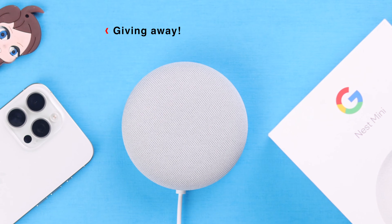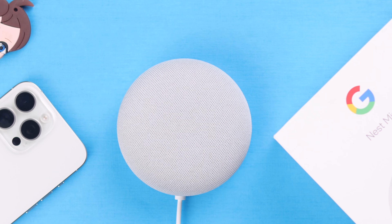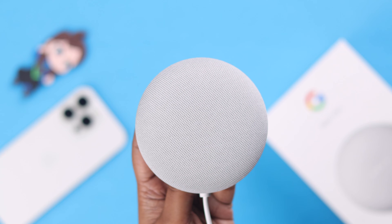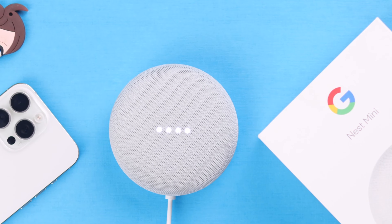Hey there. Maybe you are thinking of giving away your Google Home or Nest Mini second generation, so you need to hard reset it. Even sometimes if you're facing any type of not-working issues, you need to manually factory reset the device. I'm going to show you how to deregister it so it goes back to its default settings.